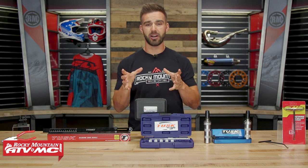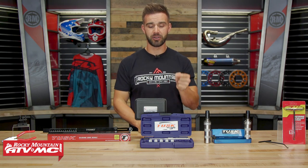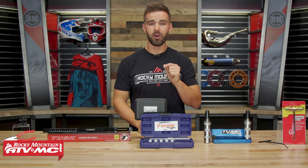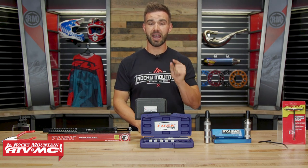All these tools are going to make specific jobs on your motorcycle easier. I will admit that you do not need these tools to get the job done, but I promise you that once you have them and you use them, you will ask yourself the very simple question: why didn't I have these before? So these are the tools that I think every rider should have in their garage.